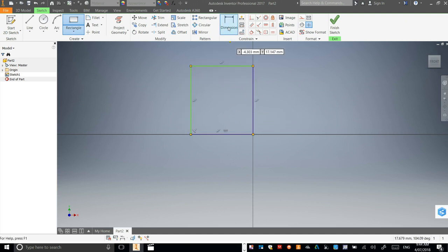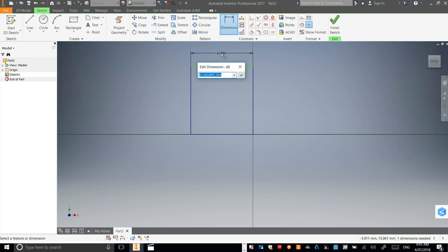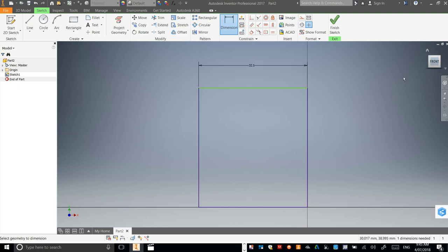We're going to go to Dimensions. Click on the top line of your rectangle there, click again, and let's change this one to 32.5, enter. See how that's gone out of my view now — if I just click on Front, it pulls everything back in together.